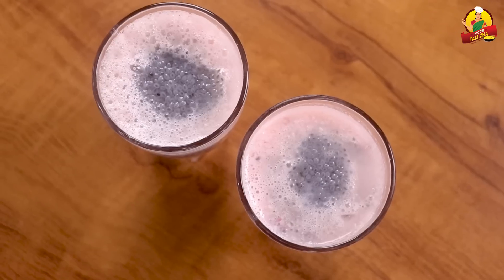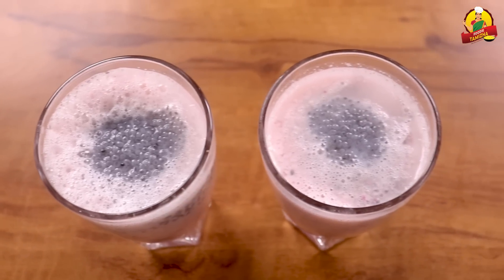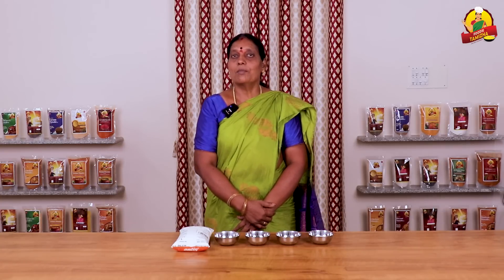Thank you for joining us on Foodie Thamila Channel. My name is Amurgesan. In this video, we are going to make Palsarbat. On our Foodie Thamila Channel, there are healthy drinks — carrot juice, beetroot juice, and rose milk powder. This is very healthy, and this is why we use the rose milk powder. Please check the link below to watch the video.